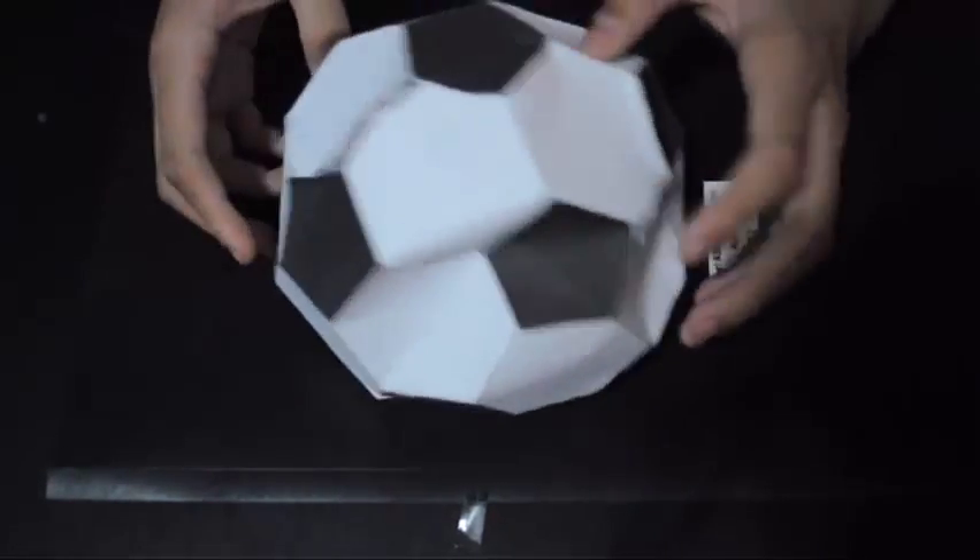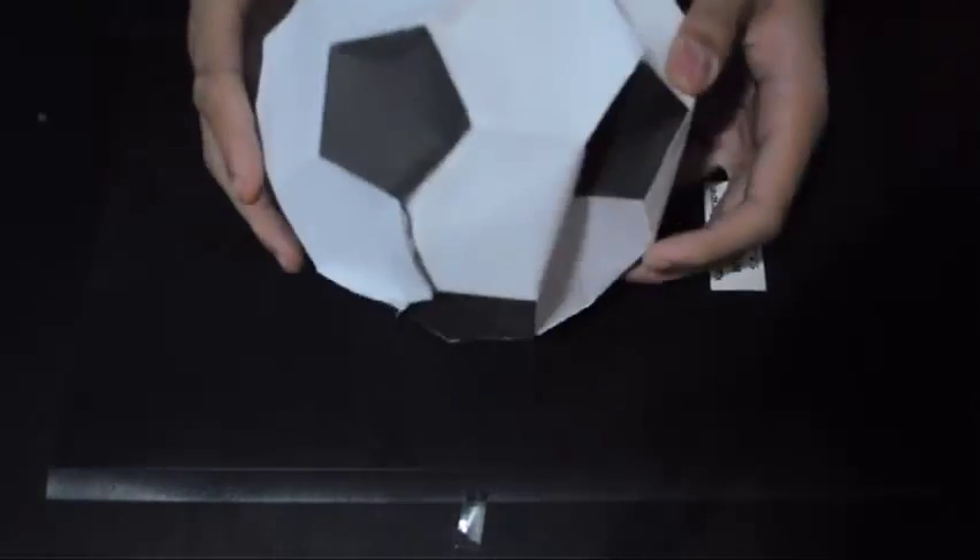Hello guys, this is Carl and I'm going to teach you how to build the football shape, the soccer ball. Unfortunately, this soccer ball that we made last time is a bit broken since it's made of thin paper — not really sturdy.